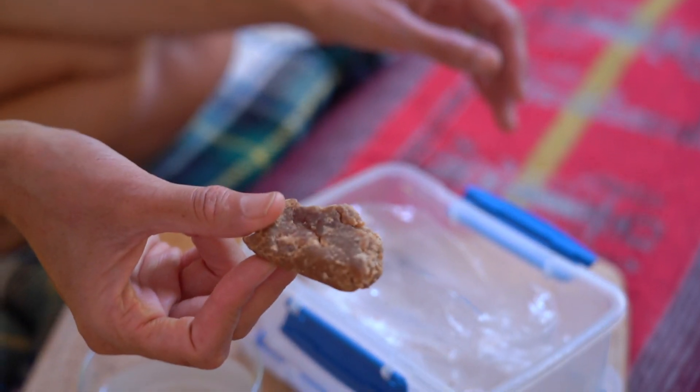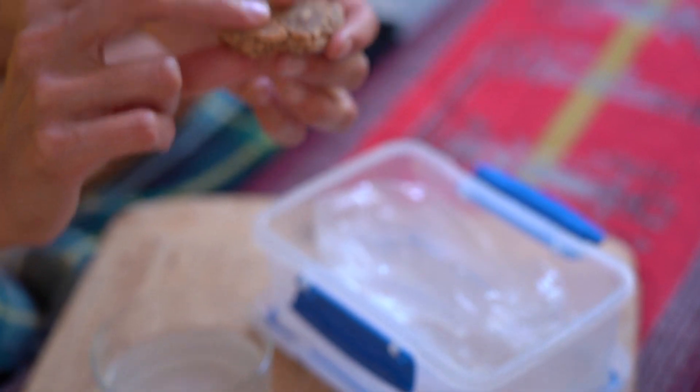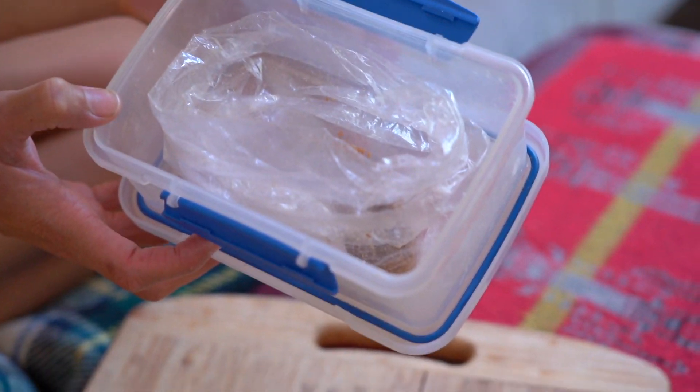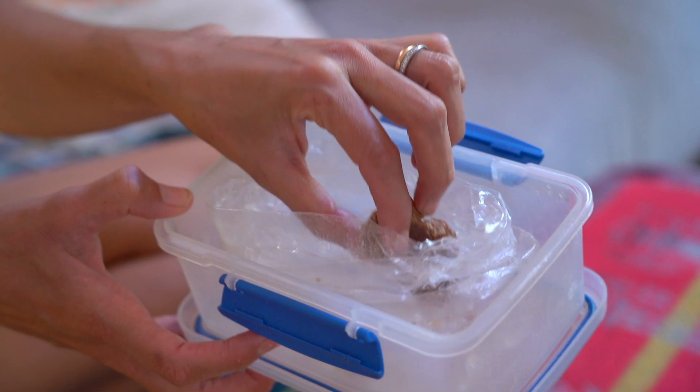Asafoetida, or Hing in Hindi, is the resin of a plant — like a small sort of tree. It's sourced from the root, then dried, and this is the resin. It's a couple of years old now.